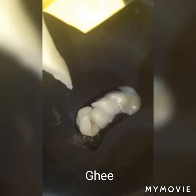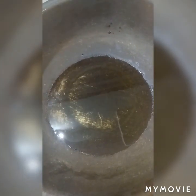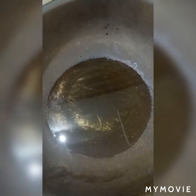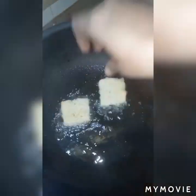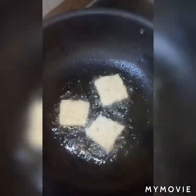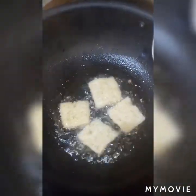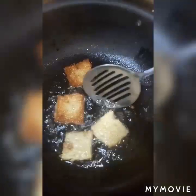Now we are going to fry these bread pieces. Take some ghee in a pan, and once it is melted, fry our bread pieces nicely on low to medium flame from both sides until they change to a golden brown color.